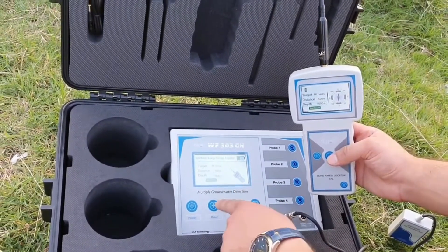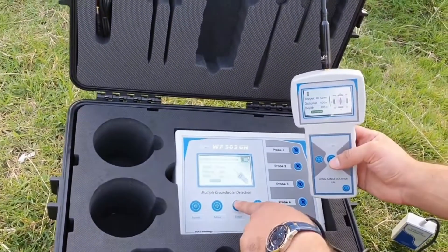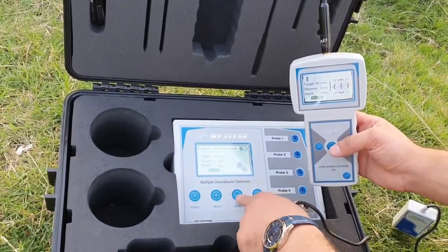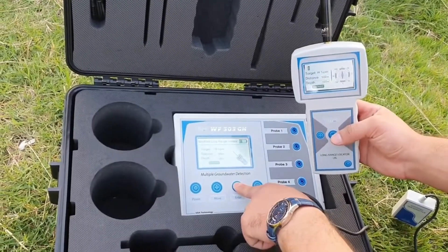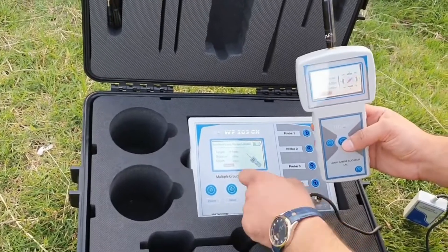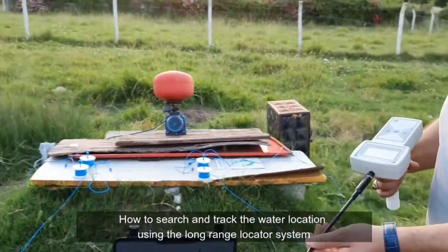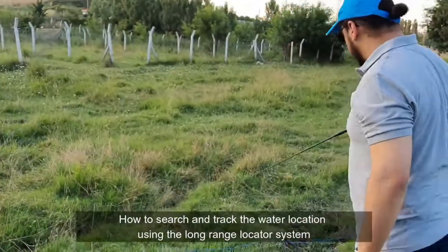you can reach a depth of 1000 meters. The new version of this device can reach 1000 meters. We choose 600, and start the search. This device is now ready to use. We'll show you how to use the Long Range Locator System.